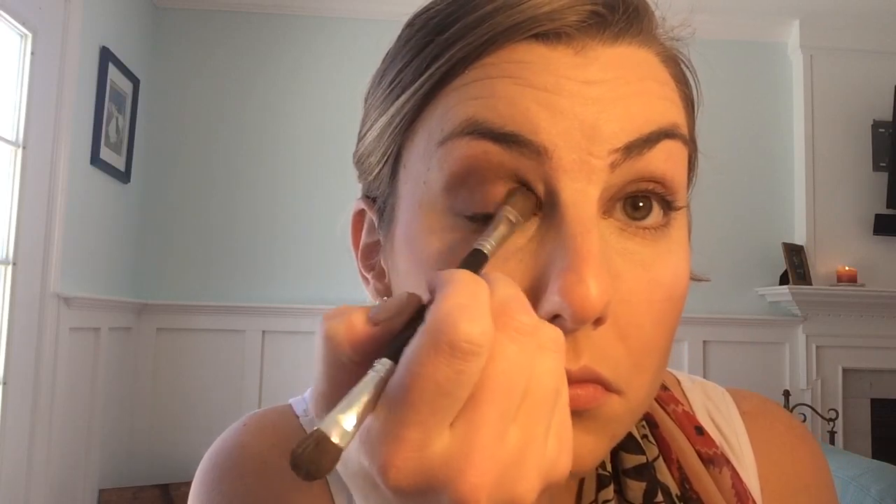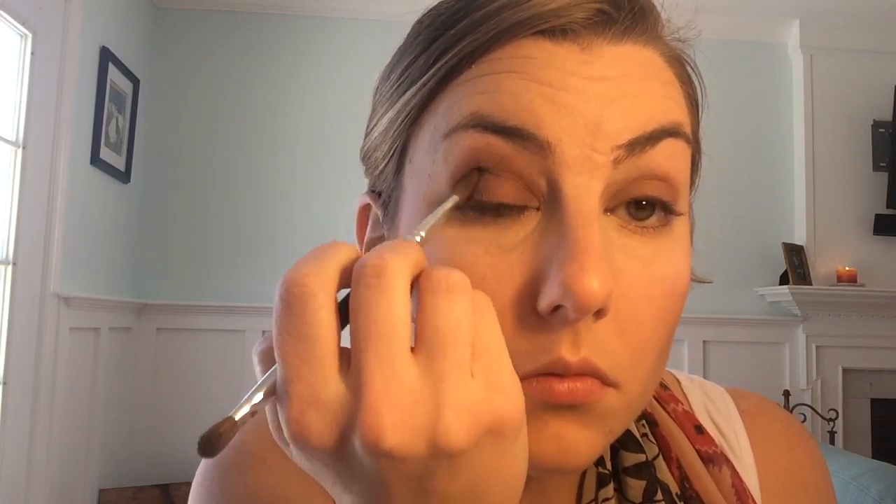This next color I'm doing all in my crease is called Factory. It's sort of a cafe color that's almost got a little bit of a purple hue, just very very slightly. I'm working that into the crease and I'm gonna blend it up over my brow bone to really get that smoothed out — I don't want any harsh edges.